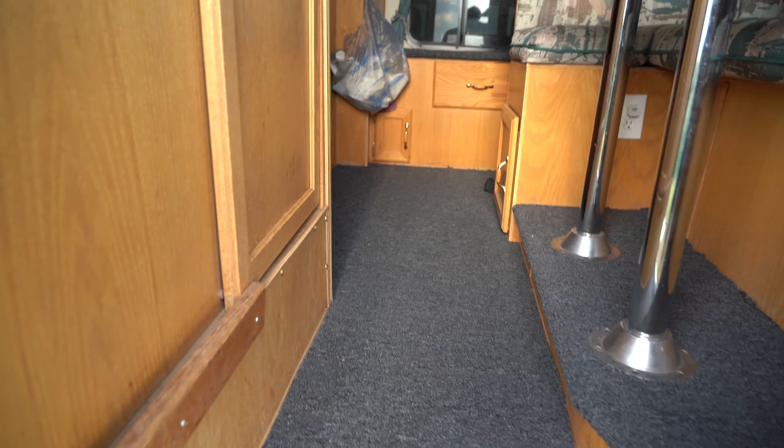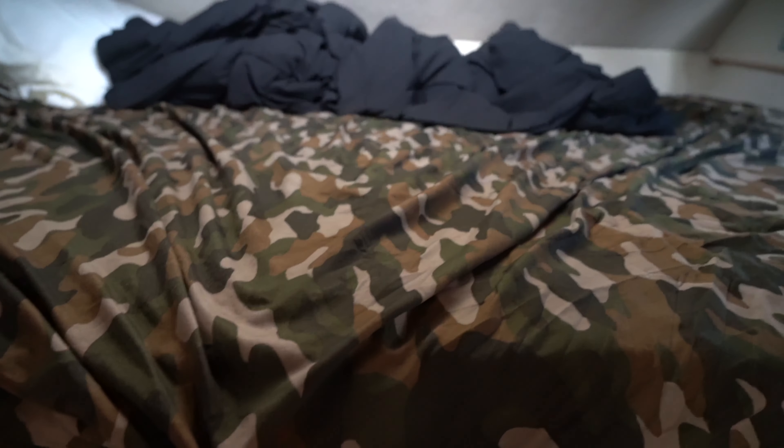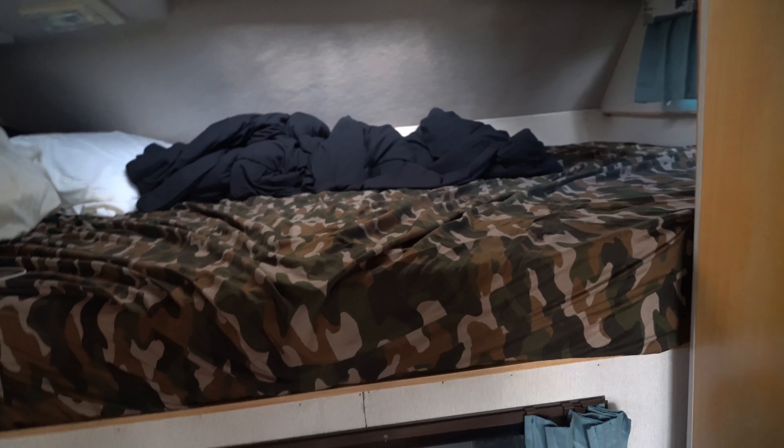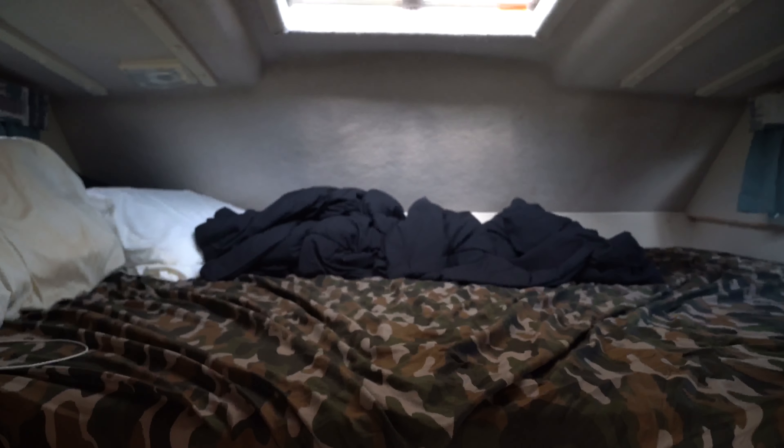I really didn't do all that much inside - again, I didn't want to put a lot of money into it. But I did all new carpeting; it looks a lot nicer. It was a light blue color before, kind of like the couch. I also did carpeting in a couple other spots. I didn't do anything to the bed except for adding an outlet. I got a camo-colored comforter - I was going to do white or black, but with how hot it's going to be some nights, camo will hide the sweat stains.